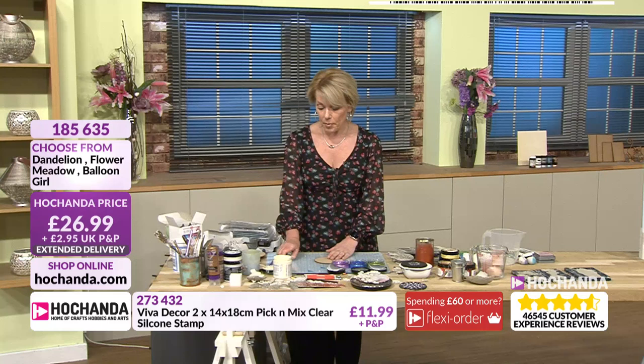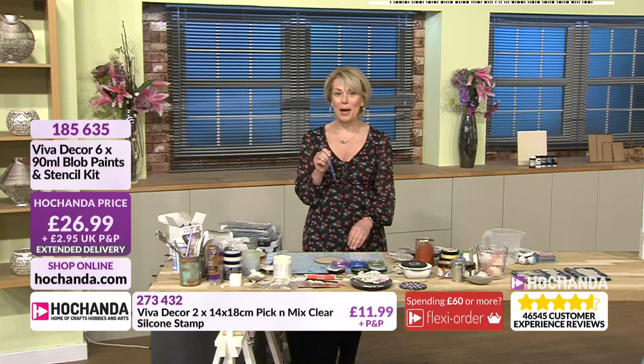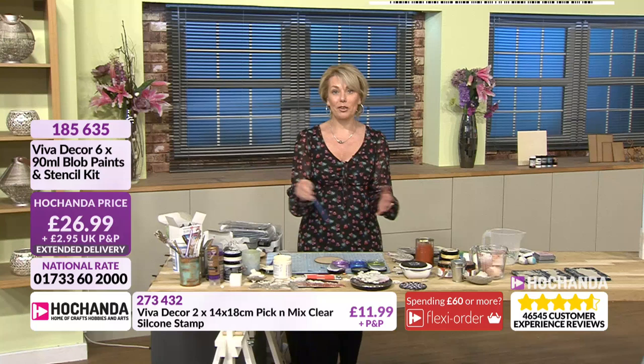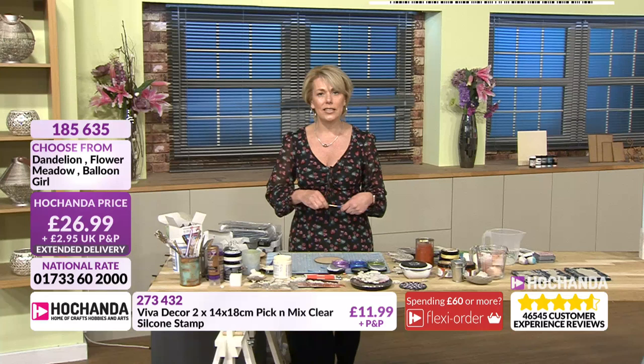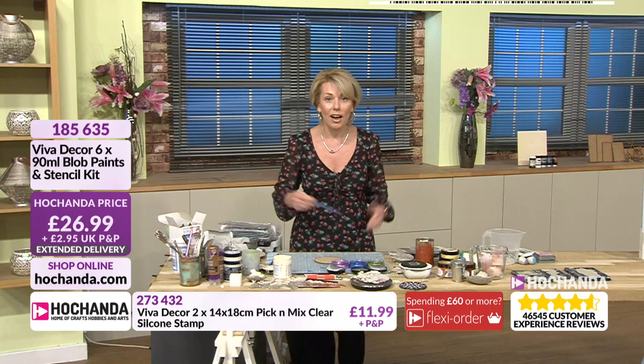We've had another question in from Joanne — what happens if you put the blob paint on a Lazy Susan and spin it? A Lazy Susan is one of those turntables like you get in the middle of your patio table. If you spin it really fast you could get some pretty nice effects — or you might just get splatters all over your clothes. No idea! Let us know, Joanne.